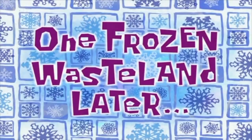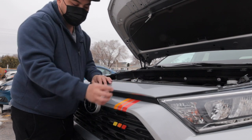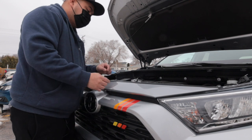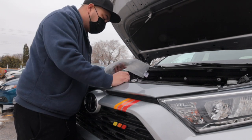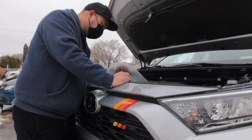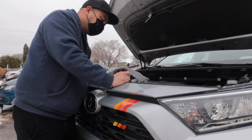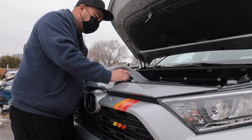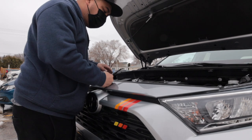One frozen wasteland later. First we need to remove the cover here so that we can have access inside this grill. What we need is only a 10 millimeter socket and a flat screwdriver to pry the plastic locks. Now we remove all the locks for this cover.